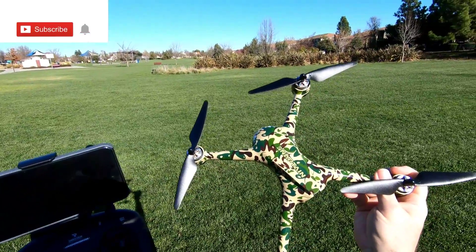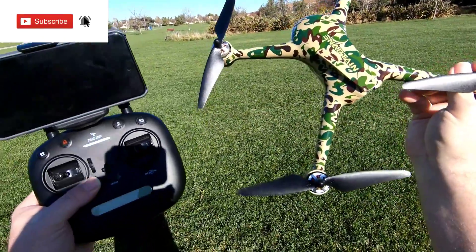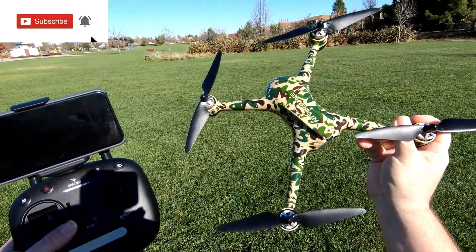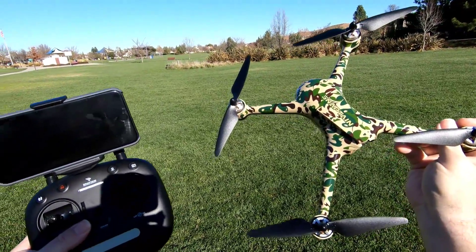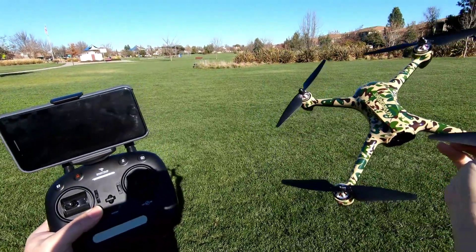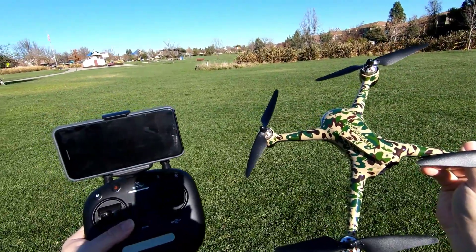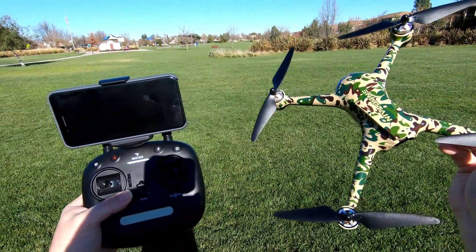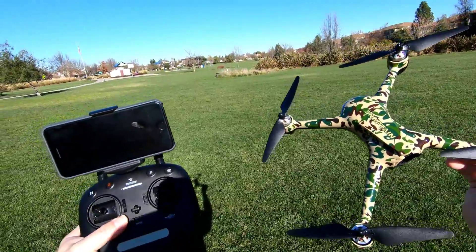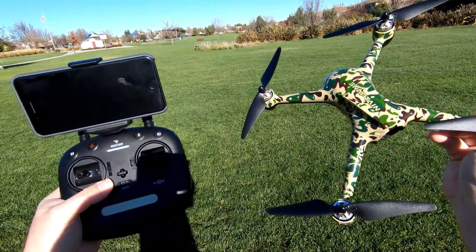Hey guys, Donnie here. I'm at the park with the SP700 from Snaptain. I'm gonna go take this out for the first initial flight and see how well this does — maybe test out some of the functions. I apologize for the loud noise but they're doing construction over there on the other side, building something, so you're gonna hear a lot of that. It's the only park I could fly at the moment, so let me get this thing fired up.